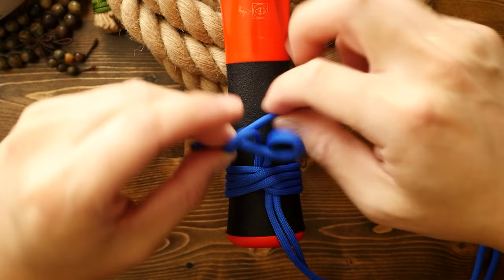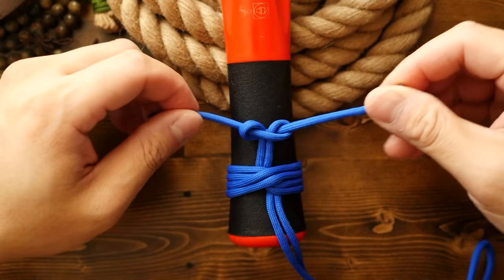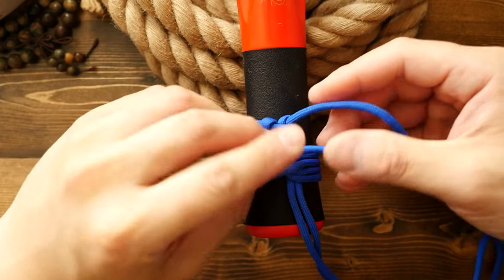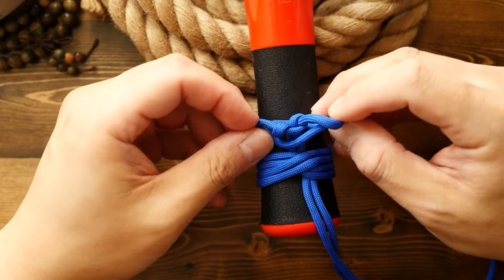From here, I'm going to bend both cords back and tie two cobra knots. My cords are a little short, but if you want to make a larger cobra knot tab, you can use a bit more cord.